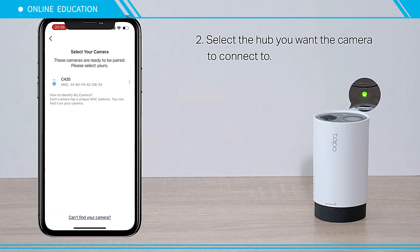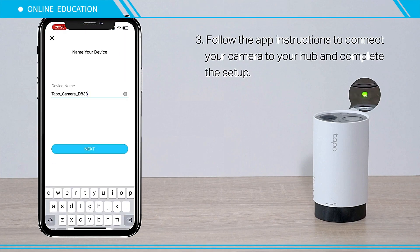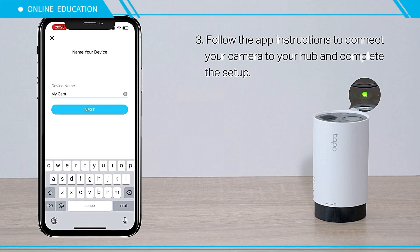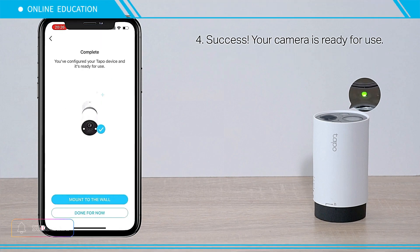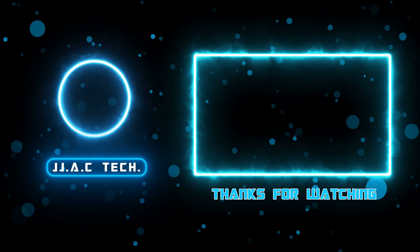Select the hub you want the camera to connect to. Follow the app instructions to connect your camera to your hub and complete the setup. Success — your camera is ready for use. Remember to subscribe, like, and share. Thanks for watching.